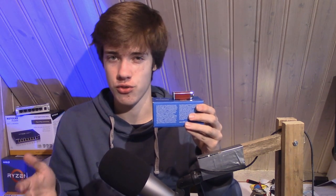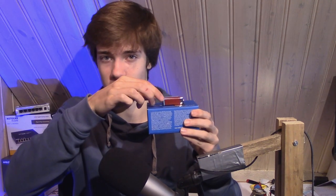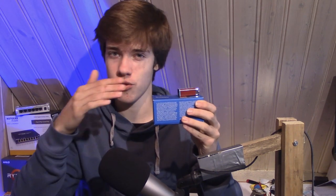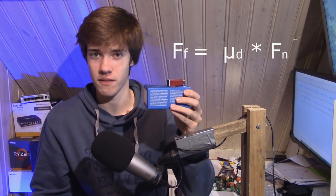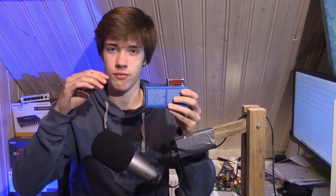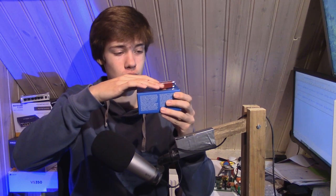On the other hand, we could also have a situation where the battery is already moving over this object — maybe the object is tilted and it's slowly sliding down, so it's already moving. In this case, because the battery is already moving, we don't use the static friction coefficient; we use the dynamic friction coefficient. And it turns out that the dynamic friction coefficient is lower than the static friction coefficient. In other words, the friction force of an object that doesn't move and then starts moving is larger than the friction force of an object that is already moving.